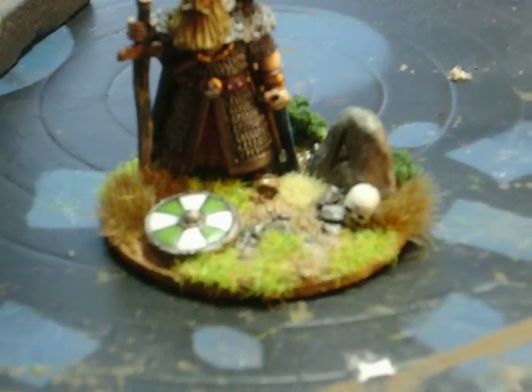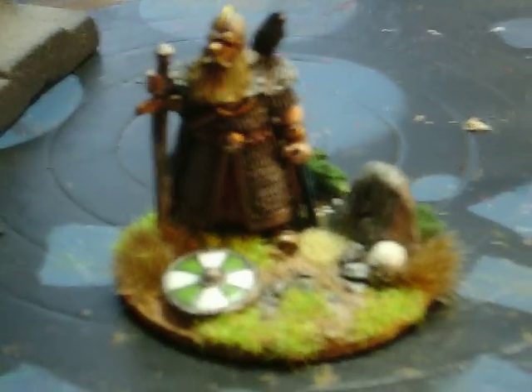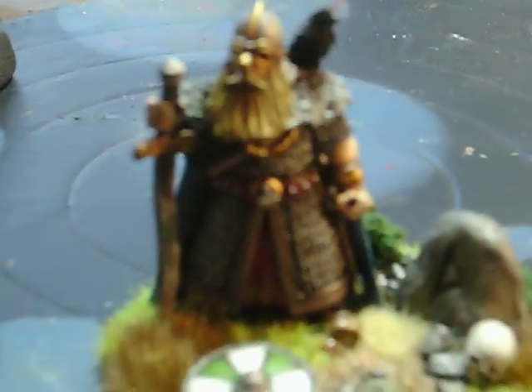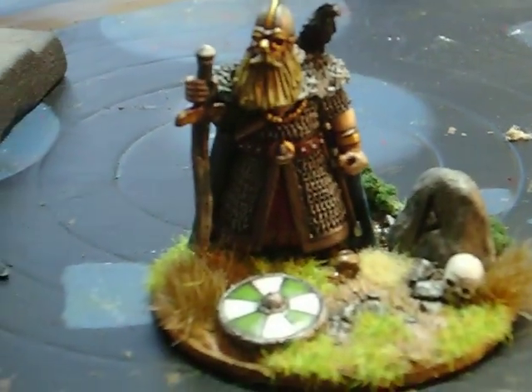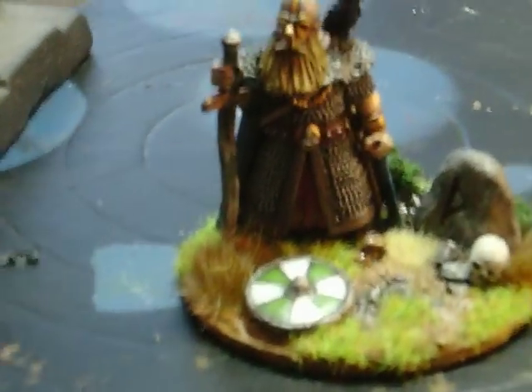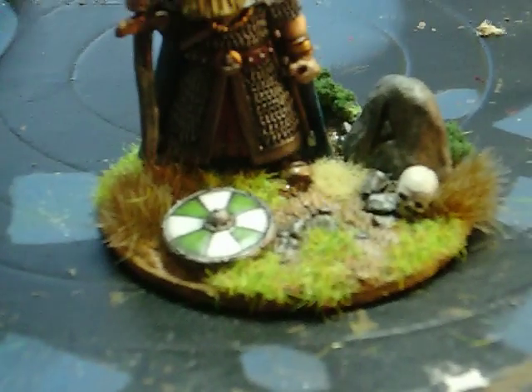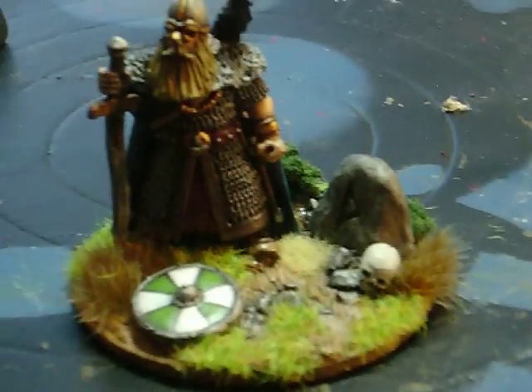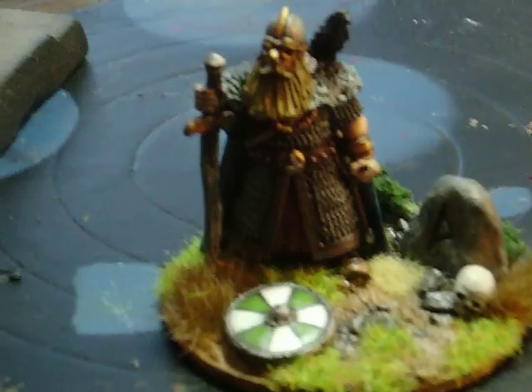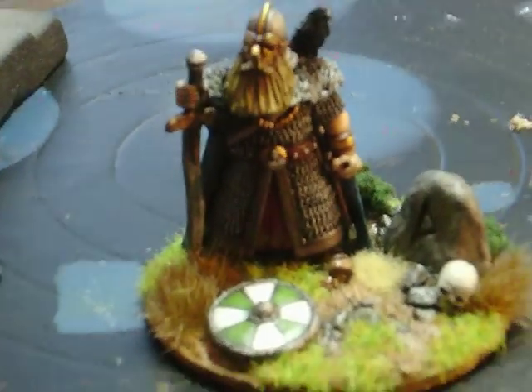I'll zoom in a bit, see if you can get a better look at the detail on him. I've done my little runes down by him. I've got the rune for Thor carved into him, just made from a bit of plaster. Put a shield on there for a bit of battle debris — a skull as some kind of devotional offering to Thor and the pagan gods.